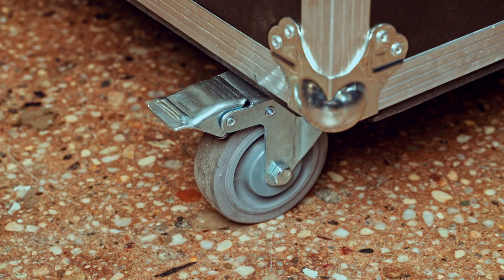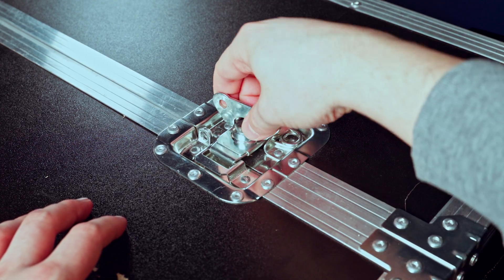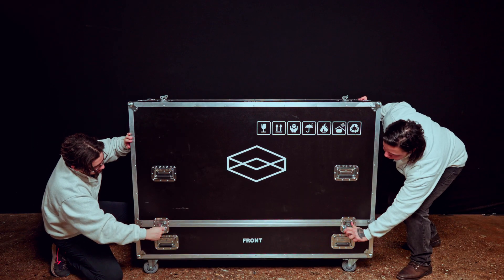Before unlocking the case, lock the two casters at each side of the case to secure it. To use the locks, twist. We recommend that two to three people help operate the case.